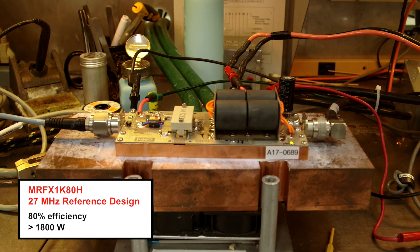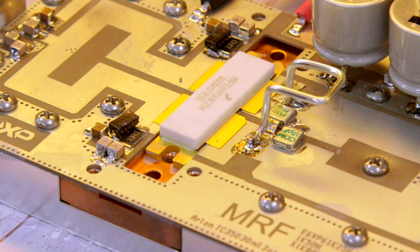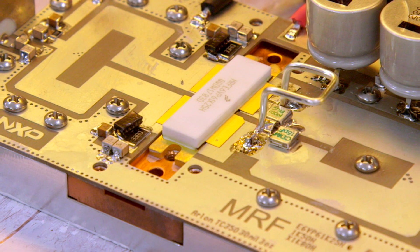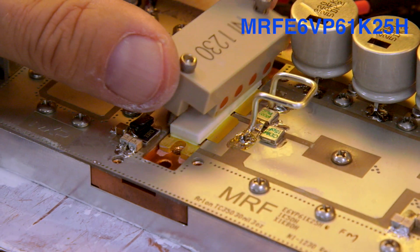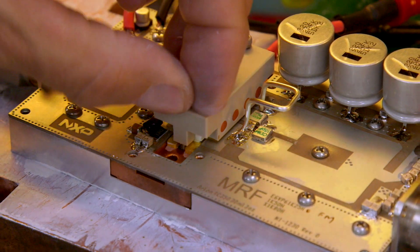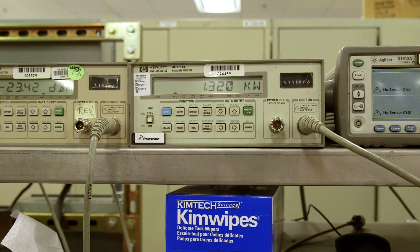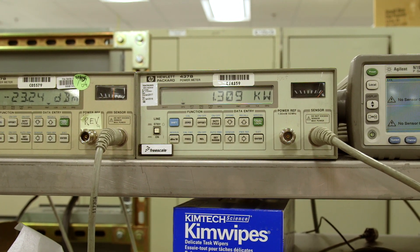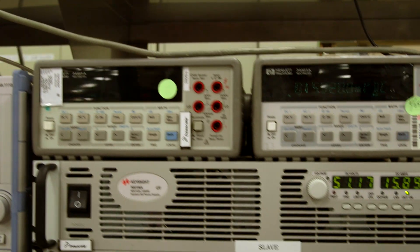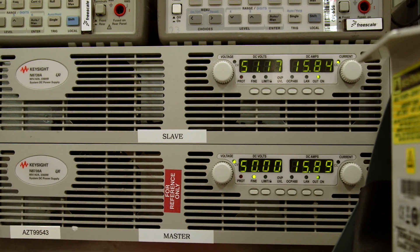Next, we're going to have Jim show the same design reuse using the FM band circuit, which operates from 87.5 to 108 MHz. Thanks, Danny. Once again, we have the 1250-watt, 50-volt device in our FM application circuit. We will be measuring this device in the center of the FM band with an IDQ of 200 milliamps. As you can see by looking at the power meter, we get roughly 1300 watts CW. With the 50-volt device, the current level would equate to about 81% efficiency.